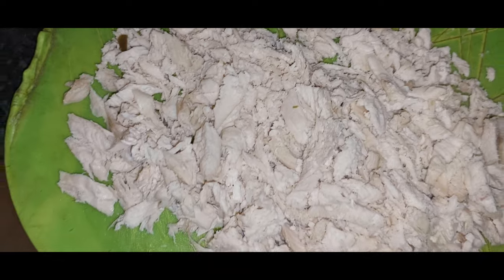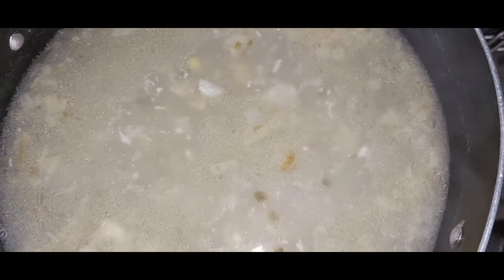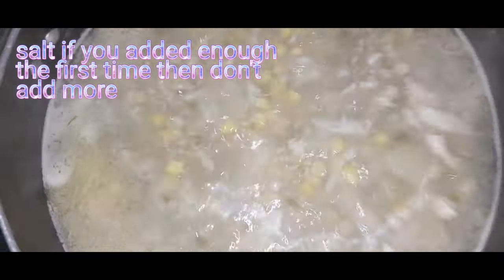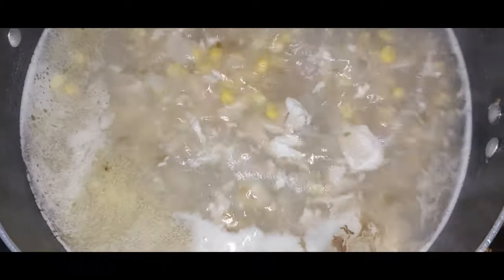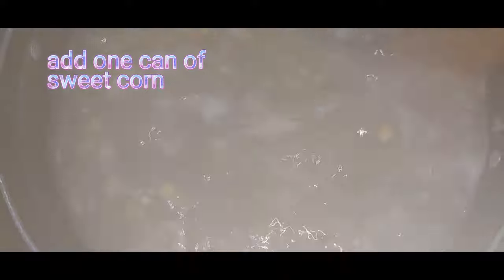Once you've shredded the chicken, add it back into the soup mixture. Add more salt to taste and black pepper to taste. Add one can of sweet corn — I didn't have it available so I didn't add it, but you should definitely add sweet corn as it makes the dish creamier.